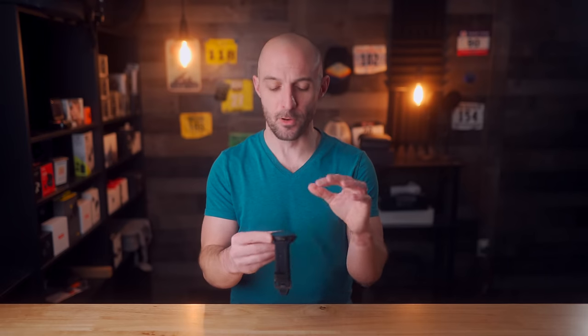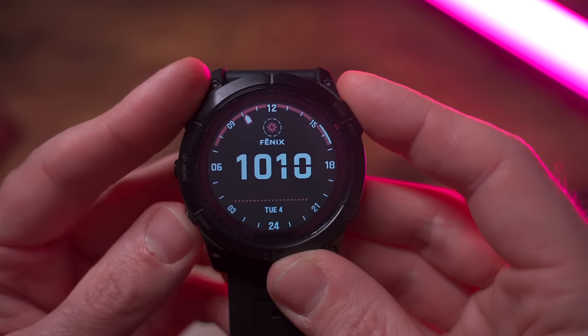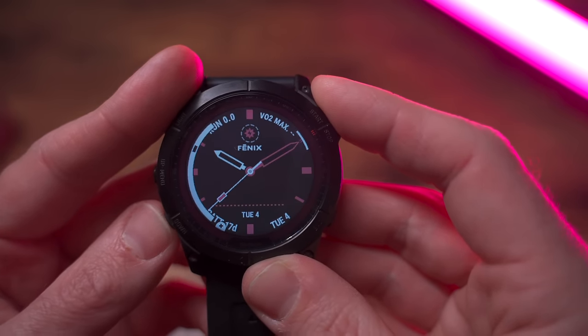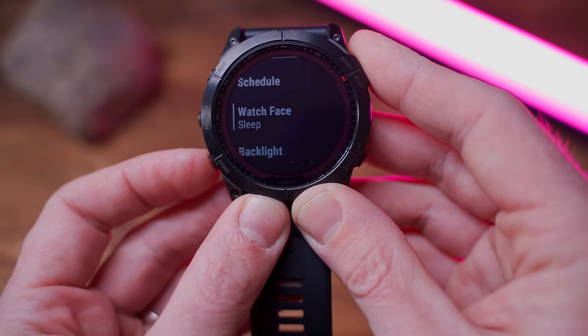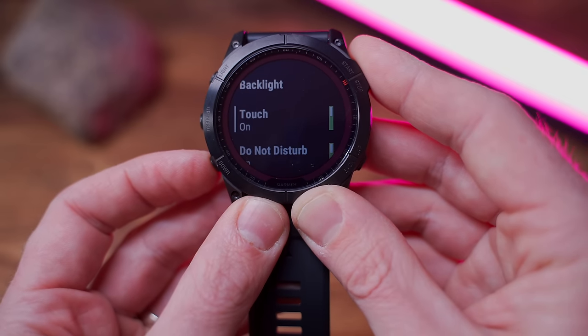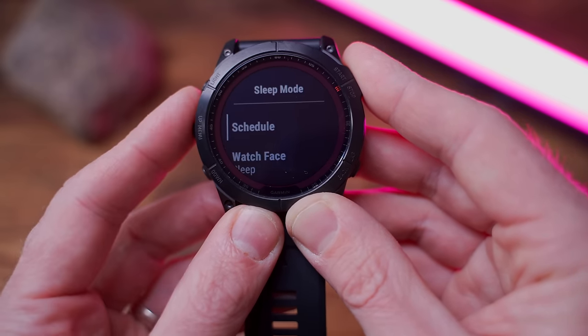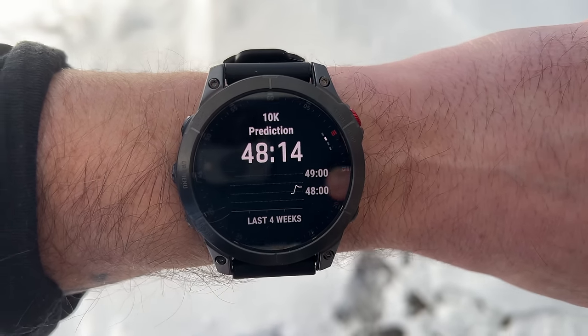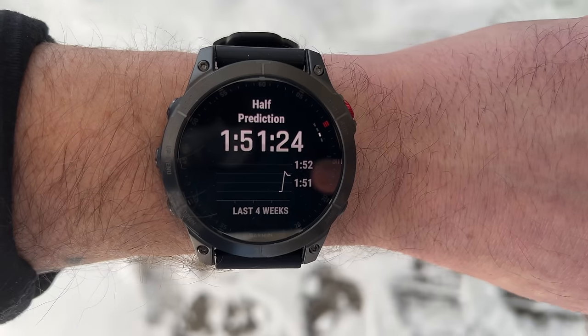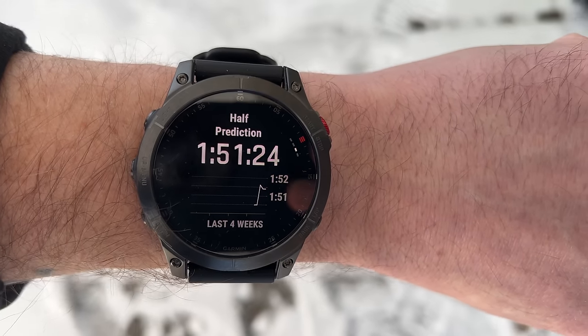Along with the new user interface, there are new watch faces to choose from on the Fenix 7. There are also a few hidden features buried within the UI — for example, a new sleep mode that's similar to do not disturb, but with the additional ability to set a schedule for when it turns on and off, enable a simplified watch face, and set custom backlight brightness while sleeping. There are also some additional settings that can save battery life while you're asleep. The race predictor has also been given a minor update that now shows a graph of your predicted race efforts over time, making performance improvements easier to see at a glance.